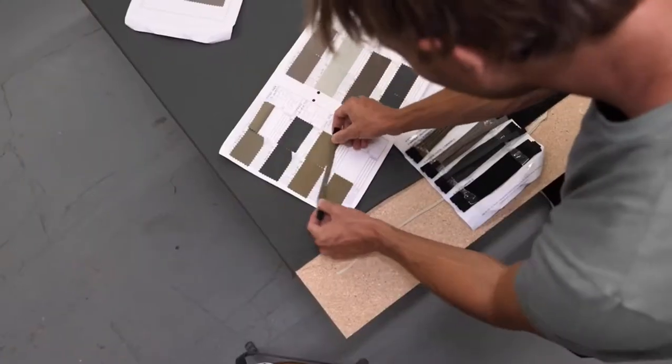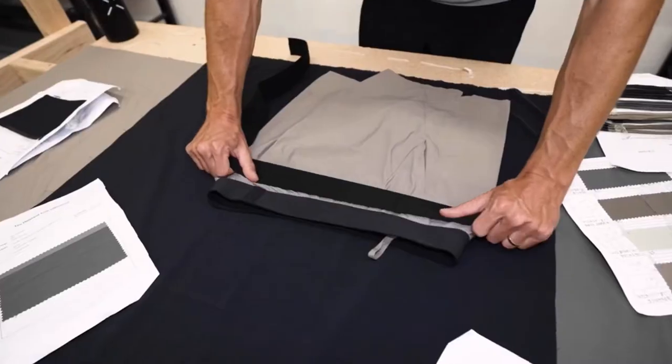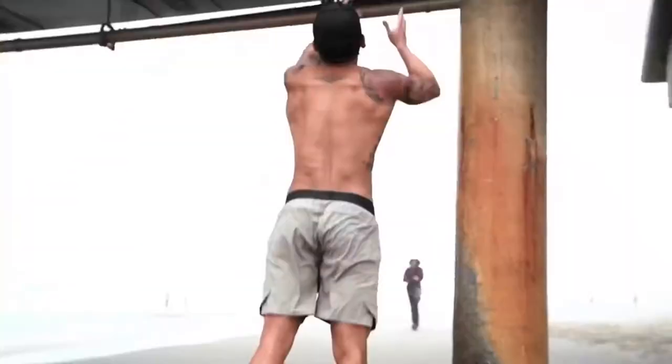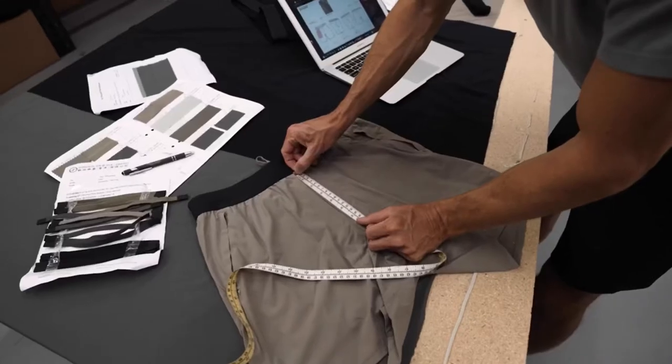The Navy SEALs, the EODs, the Marine Raiders — that whole list. A lot of these guys helped develop these shorts, they gave back their feedback about what makes them so great, that they can withstand the harsh conditions, the harsh training environment, to really be put to the test for a serious fitness, a serious lifestyle.